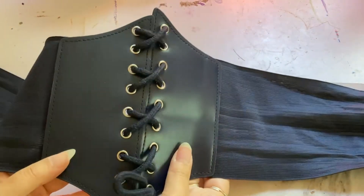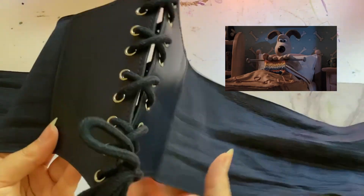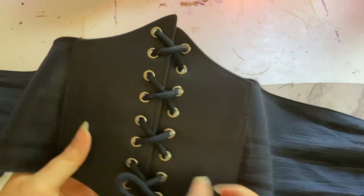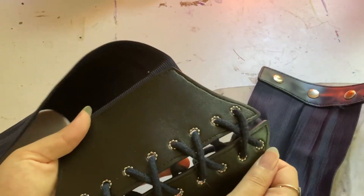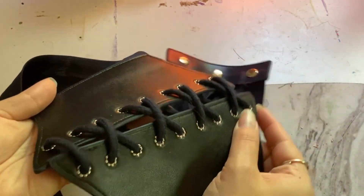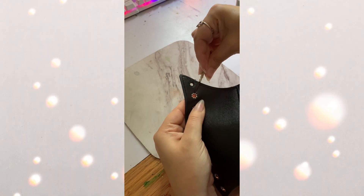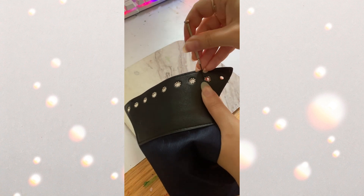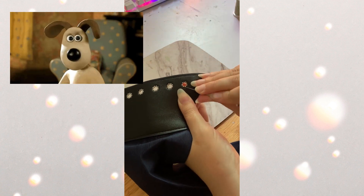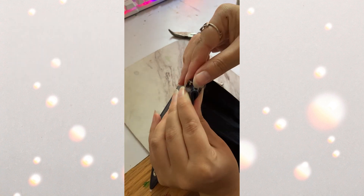For the laces and grommets, I decided to repurpose this old corset belt that I have but don't wear anymore, and just take off the grommets. I pried them off the back with a little screwdriver — it was really easy. The grommets bent really easily and fell right off, so not as hard as you might think.